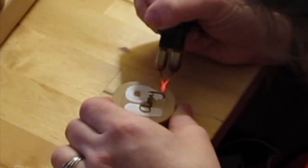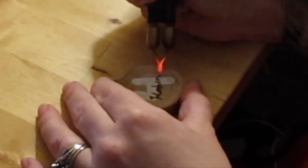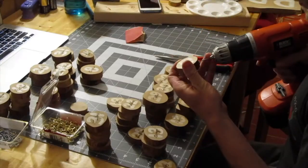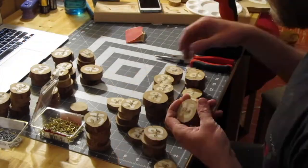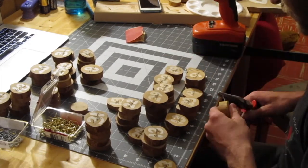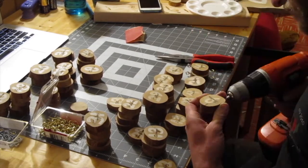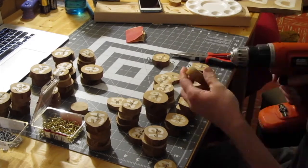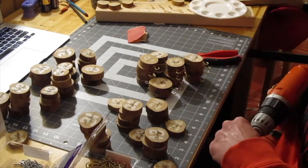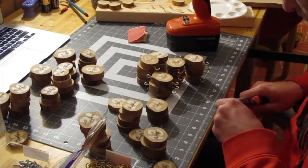Since we cut these pucks out of a series of different branches, they were all different sizes — from really small ones where the numbers took up almost the entire puck, to pretty big ones where Allie made even bigger numbers and wrote the names in pretty big. And then I just screwed in hooks and eyelets so we could hang these underneath the main sign.